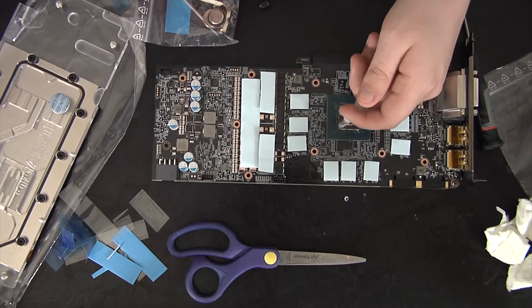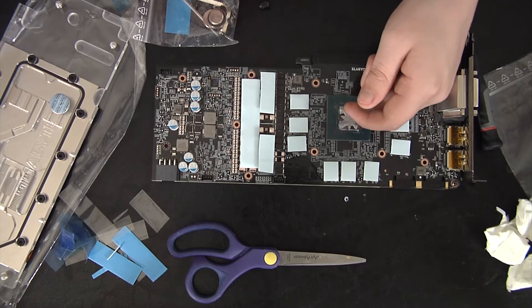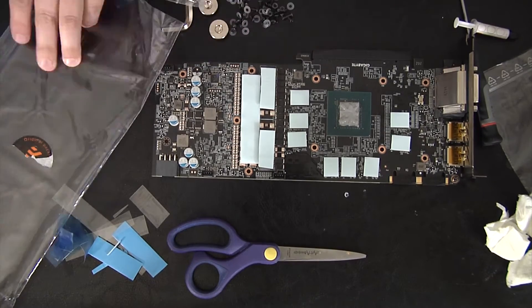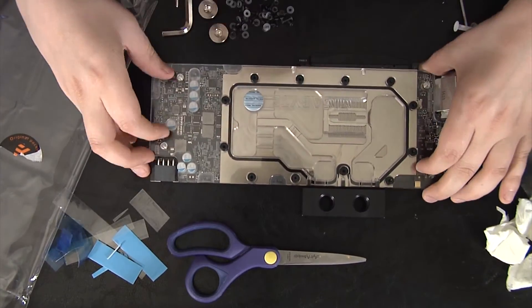I got the pads on. Now I'm putting the thermal paste on and it's a lot of thermal paste, but that's actually what EK wants you to do — they want you to cover the whole thing. It's not thermally conductive so it's not an issue.